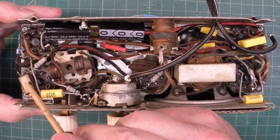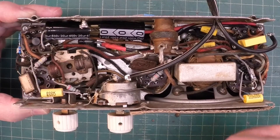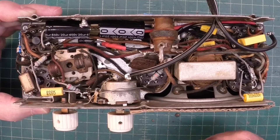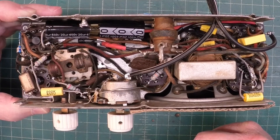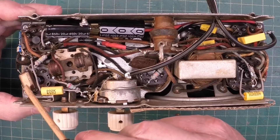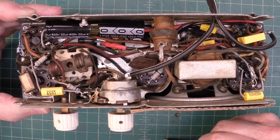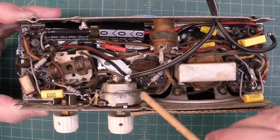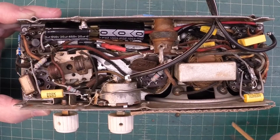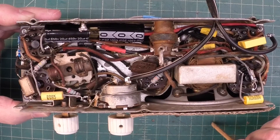I left this mica mold capacitor in. I said I would replace it, but looking at the value on the schematic, it's 220 picofarads. Back in the 40s when mica mold started using paper molded capacitors, everything above 1,000 picofarads were paper. So I'm going to take a chance that this one is good — it tests good on my meter. The other caps that are picofarad values that should be mica are not mica mold brands, so I left those in as well. Tested those in-circuit and they test well.